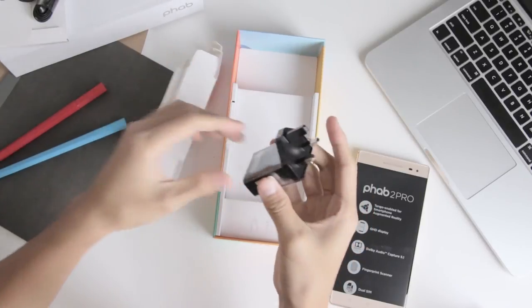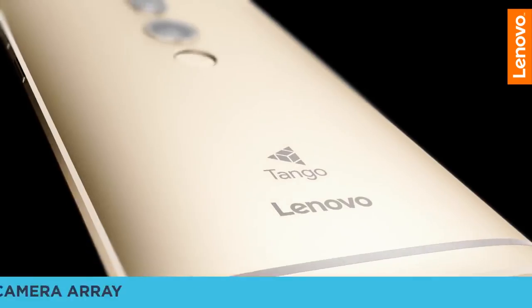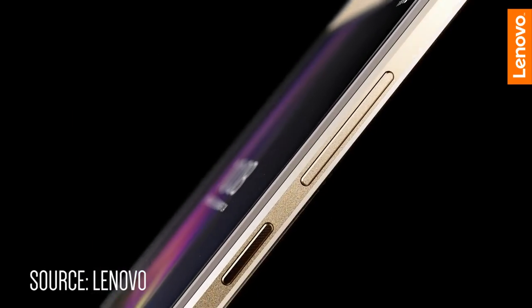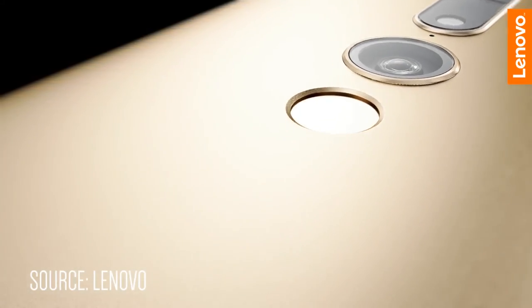The Fab 2 Pro comes in two different colour options: champagne gold or gunmetal grey. It will be exclusively available at Starhub shops by December this year. Pricing details will also be announced soon. So do remember to look out for our full review of the Lenovo Fab 2 Pro after we spend some time evaluating it.